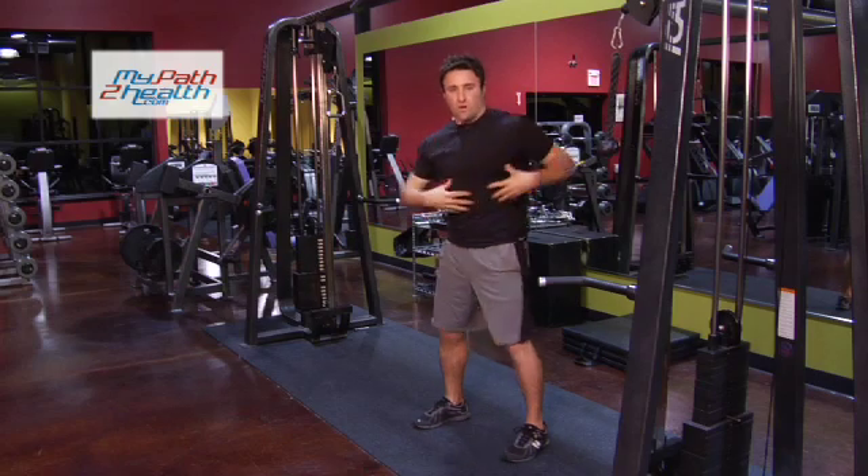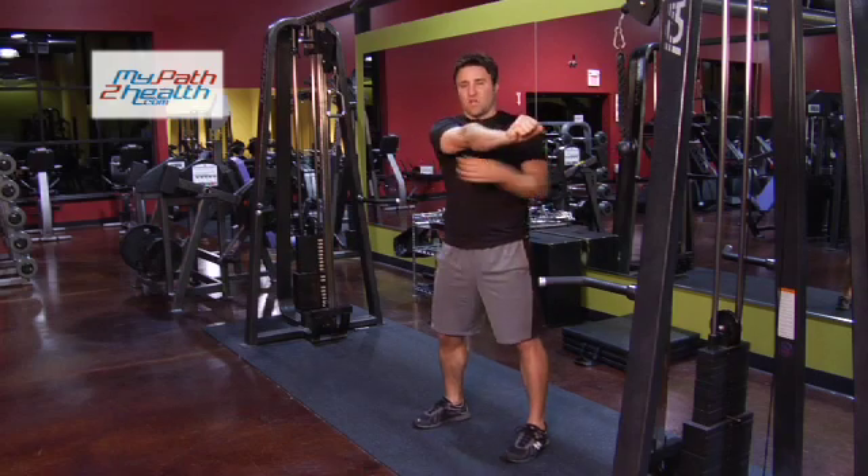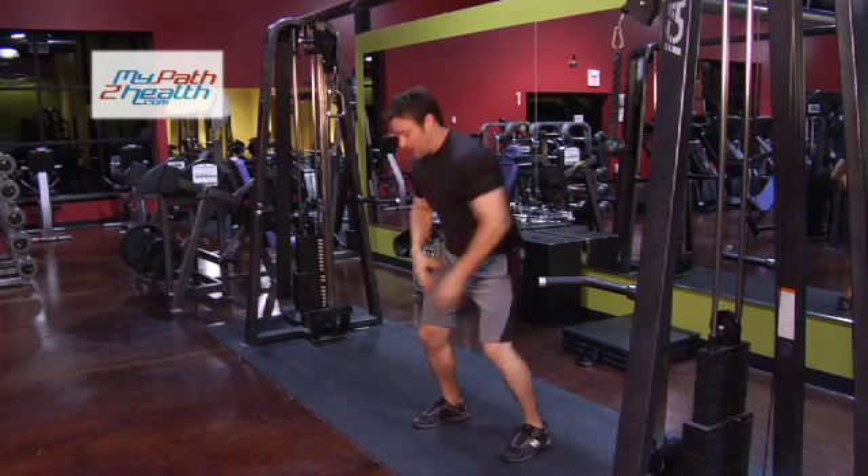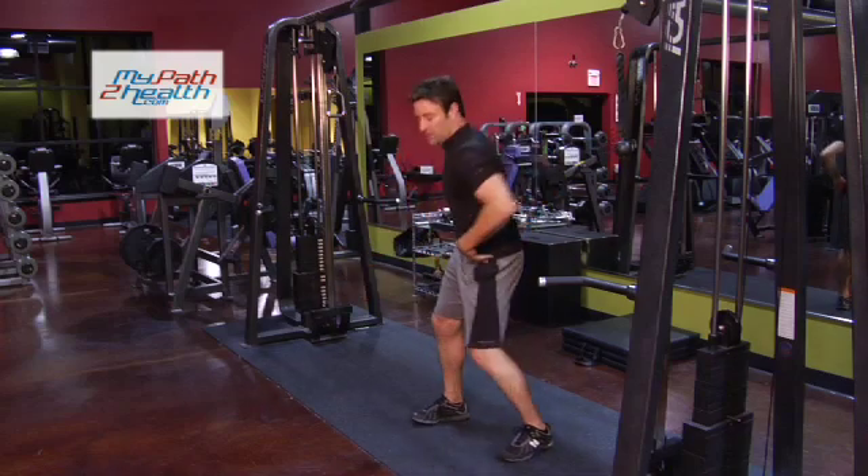Because it's a core exercise, working the body, keeping this solid, it's also going to be working the back, the abs, the obliques, and a little bit of the legs. The twist, the torso.